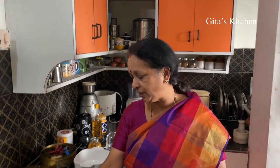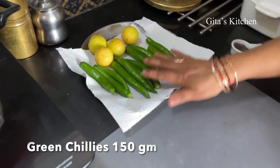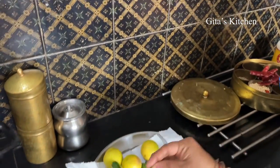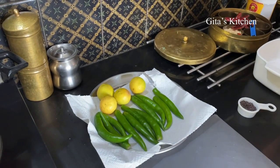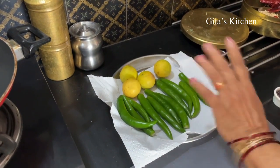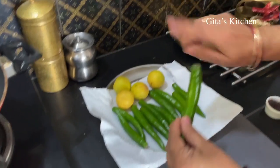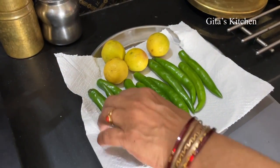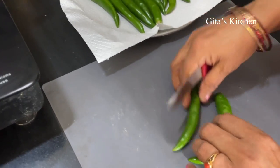For this I have taken green chillies about 150 grams, 11 or 12 green chillies by number. Take this fat variety — this is good for pickles. Wash it thoroughly, remove the stalk and dry thoroughly. There should be no moisture in it. Next we will cut them into pieces.